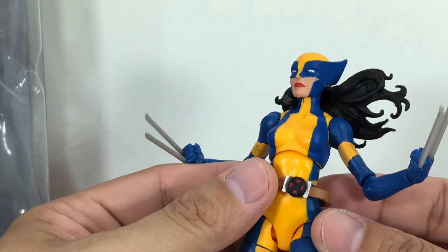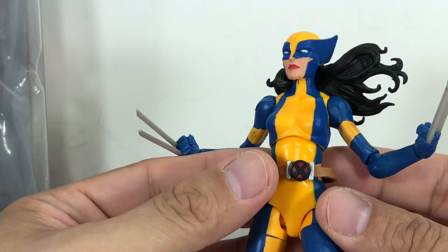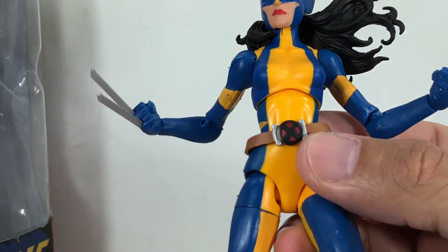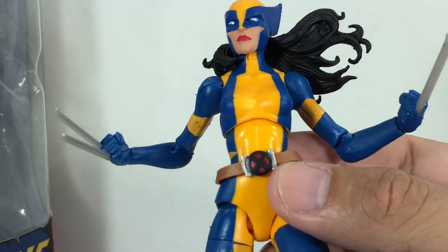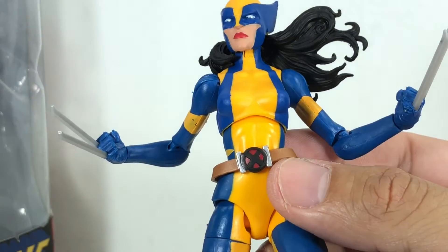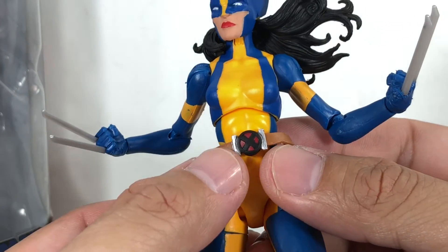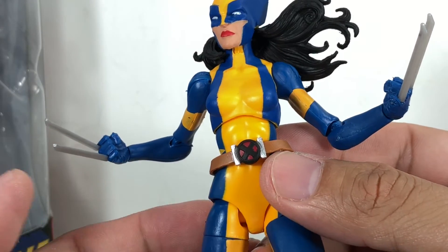And the belt — the belt is a new belt. It's not like the X-23 belt. It's her Wolverine belt, which is very accurate, very nice. But the red and black, yet again, Hasbro just can't nail it correctly. This was the best one I could find. Some of the other figures had just a dot of red here, a splash of red right there, and some had overlapping red paint.